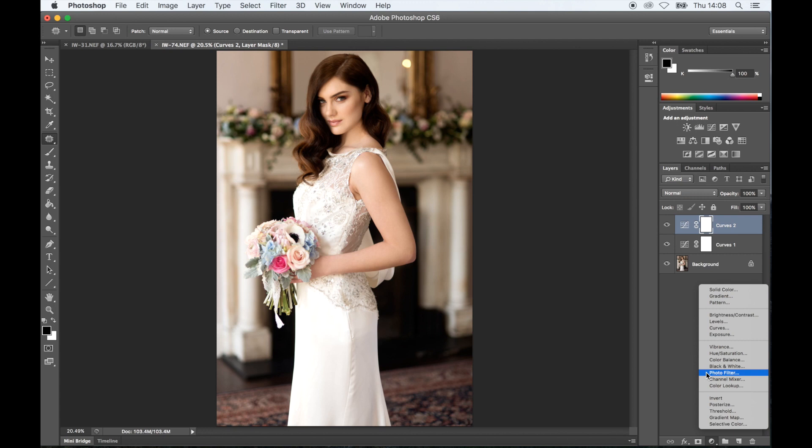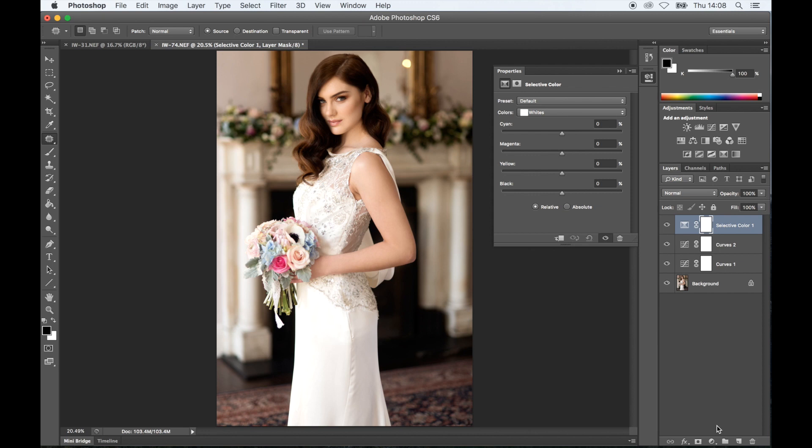Now I am going to go to Selective Color because I find the colors are slightly warm for my liking, especially in the shadows. I'm just going to balance it a bit — going to my blacks, I'm going to put a tiny bit of blue and maybe a tiny bit of green in the shadows. Just maybe minus two. I'm going to leave the cyans as they are, go to neutral. I actually kind of like the way the image is, so I'll leave it there. Then with the highlights, I'm going to go slightly yellow and maybe slightly green again. You just have to be careful not to change the color of the dress too much.